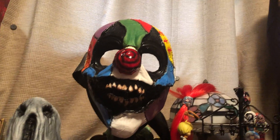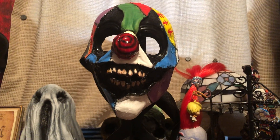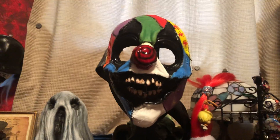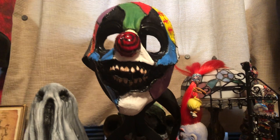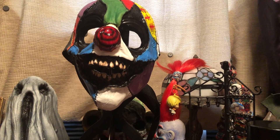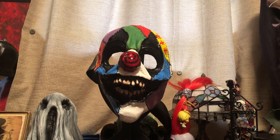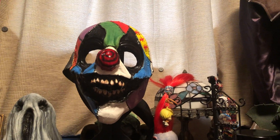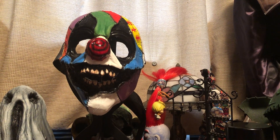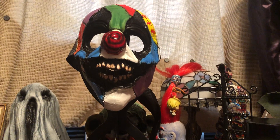I wanted to get it before someone else did. Look at the material, guys. One of the most important things to me while I was there getting this mask was the owner. I talked to the owner, I met the owner — he was such a delightful, just cool guy.